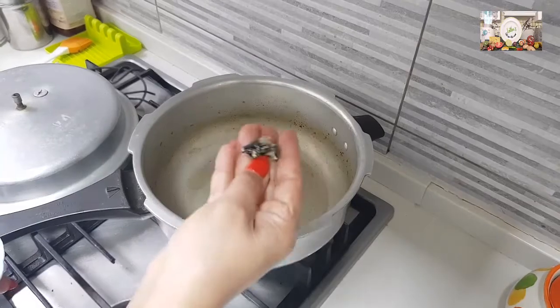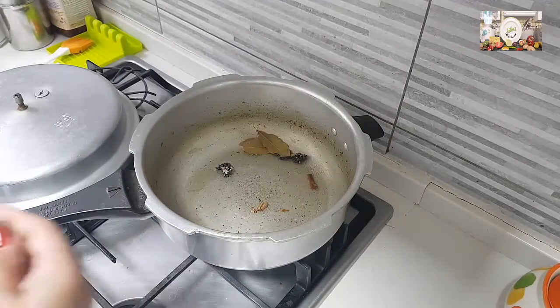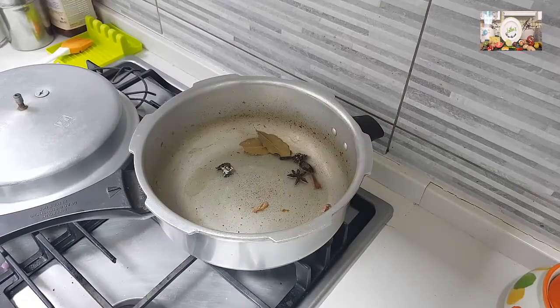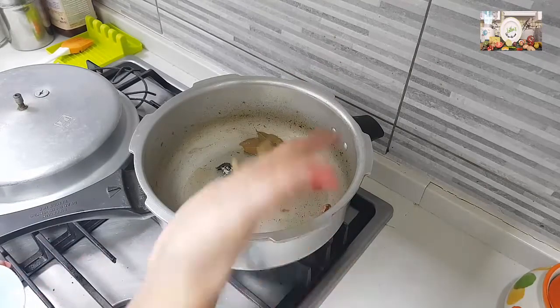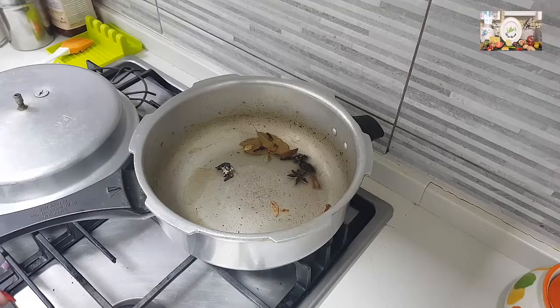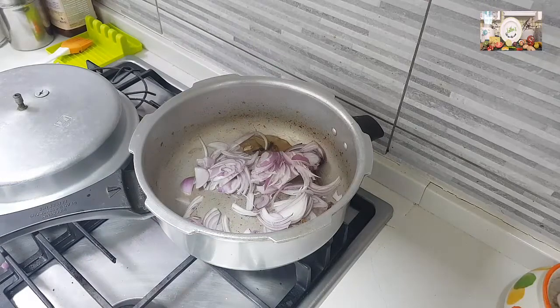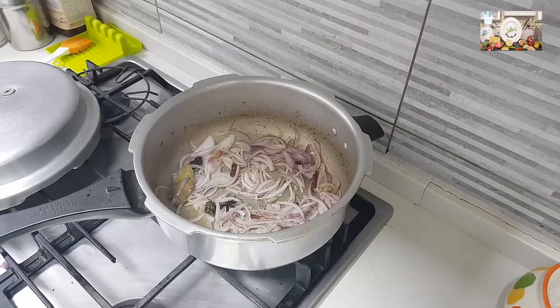Add two bay leaves, one piece of stone flower, one piece of javitri, one black cardamom, one star anise, one small piece of cassia, two green cardamoms, three pieces of cloves, and a quarter teaspoon of shah jeera. Once that splatters, add in the onion and a pinch of salt so that it gets fried well. I have taken one and a half cups of basmati rice soaking in water.